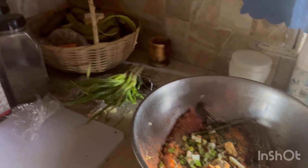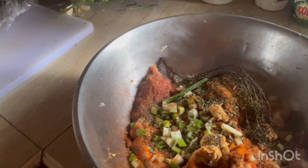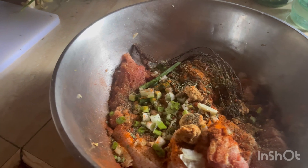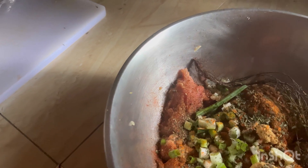Welcome back to my channel guys! Please continue to subscribe and share the videos. Tell someone to come over to Michelle Lifestyles, guys. Today I'm doing some cooking.